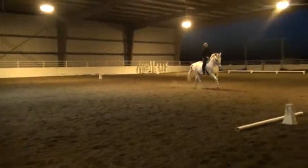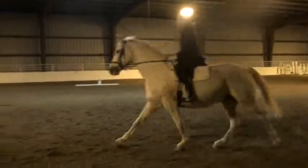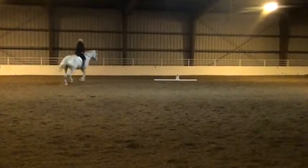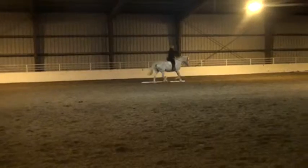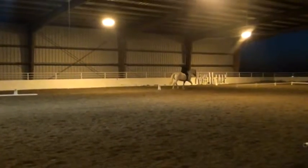All right. No worries. Looks like it was planned. It's good. Keep going. B, F, working trot. Good. A, turn down center line. X, hold salute.